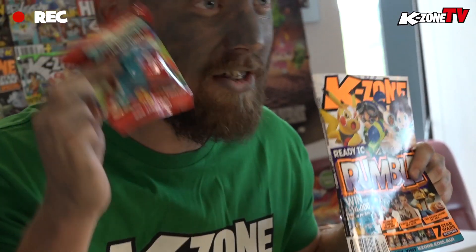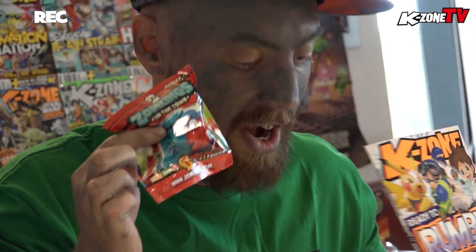This issue is jam-packed with amazing games. We're basing off some of our fav things against some of our other fav things. Plus, you score the free Zomblings the Town which we're going to unbox for you right now.